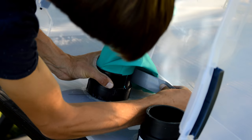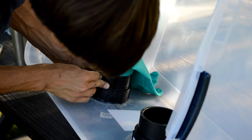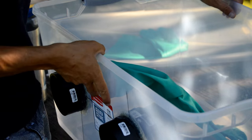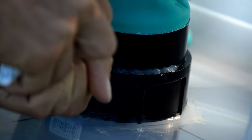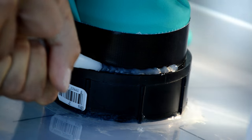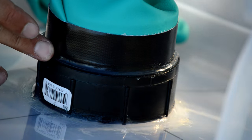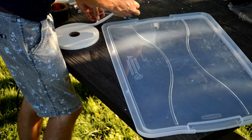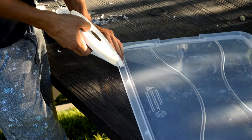After our glue has set, we can now attach the gloves. It's a good idea to seal the tape seams where air might be able to travel. Now that our glove ports are nice and airtight, we can move on to making the lid airtight as well. We can simply add weatherproofing window foam along the top edge where the lid seals against the box.